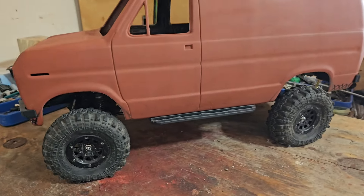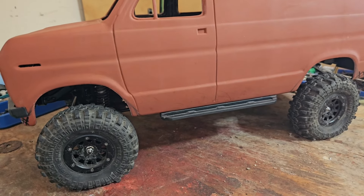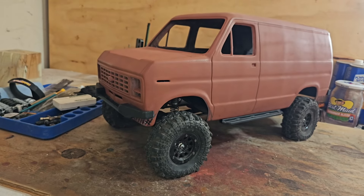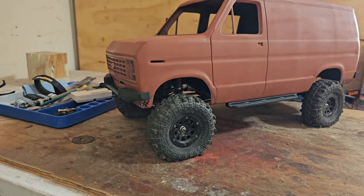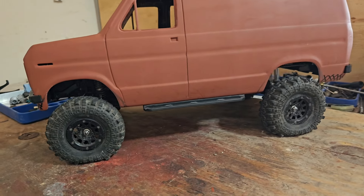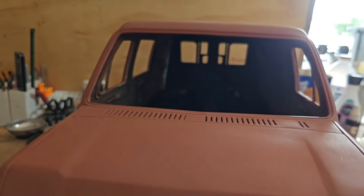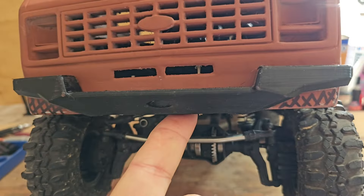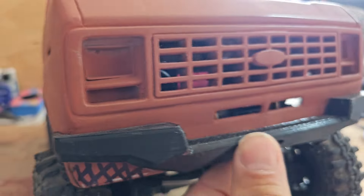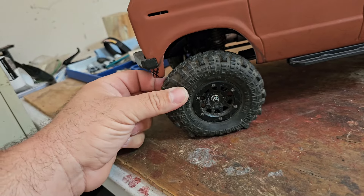Here's some progress on this thing — this is taking me forever. Between clips it could be days, weeks, or months. The chassis is finished for the most part — it rolls, I can put a battery in it and drive it. Here it is sitting on the chassis — still no way to secure it yet. I'm working on that. I had to design some bumpers in Tinkercad.